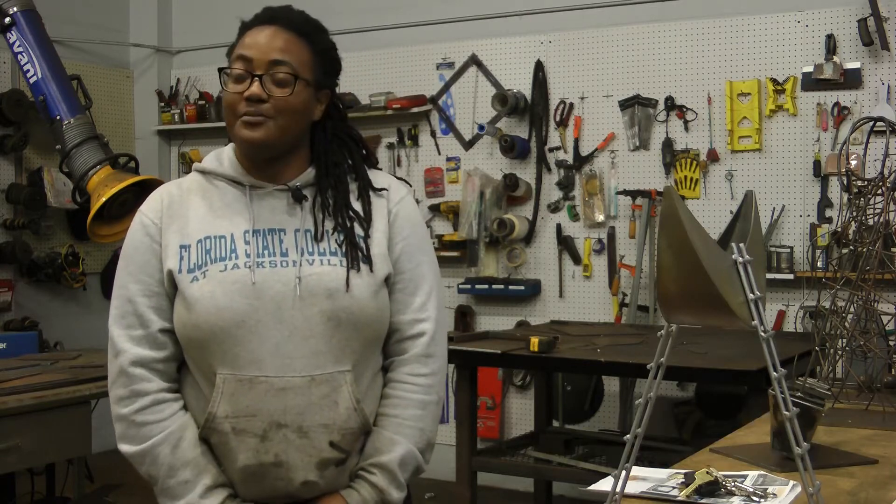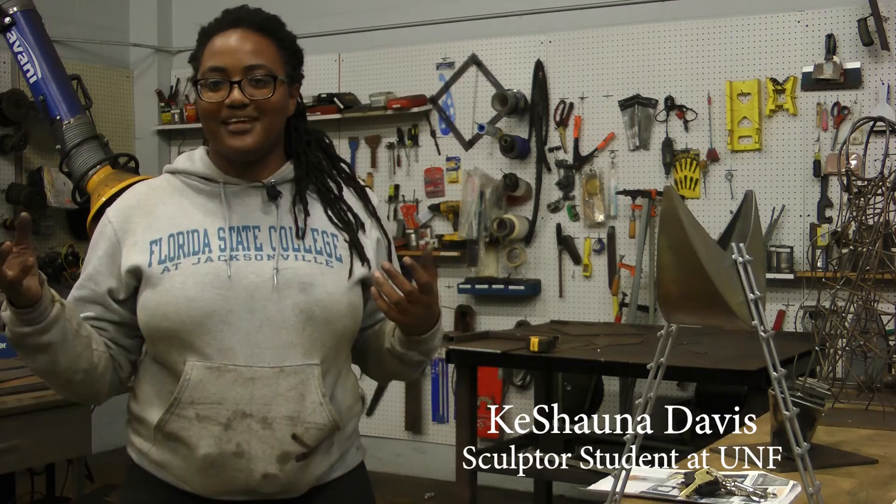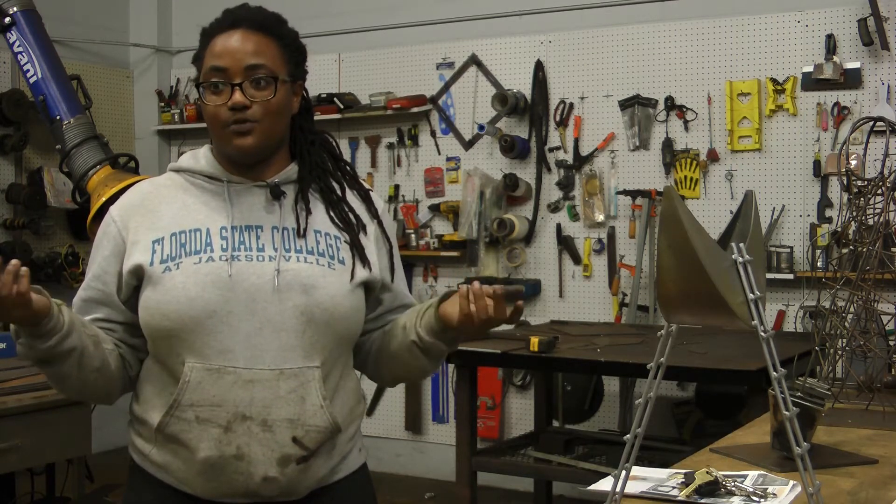'Augusta Savage is very important to me because we're both from Jacksonville, we're both female, and we're both female black sculptors from the same area. I'm happy to be following in her footsteps. I'm happy to be casting and working with plaster and bringing her light to the world.'